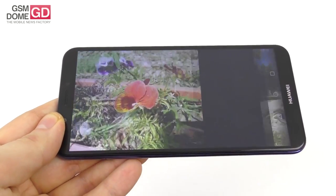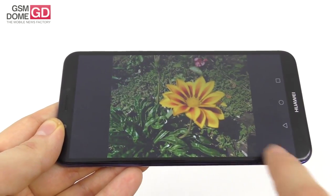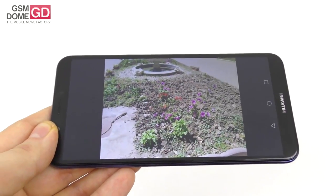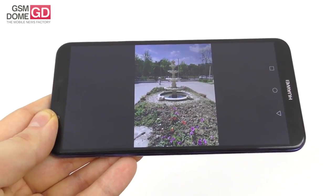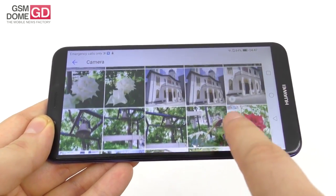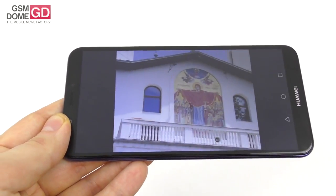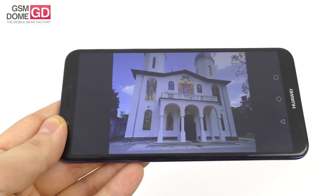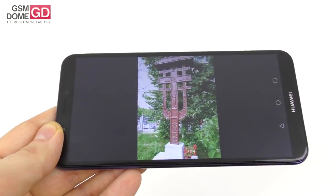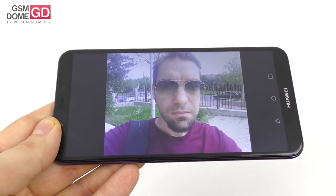There weren't any blurred shots, missed shots, weird focuses, or odd colors — quite impressive for the price. It was a very hot day (31-32°C outside) and despite that there are no overexposed shots. Details are rather modest but focus, clarity, and colors are spot-on. The hues of green are actually better than on the Huawei P20 Pro when shooting in strong sunlight.